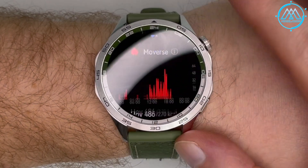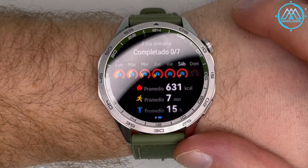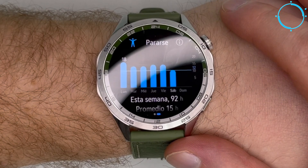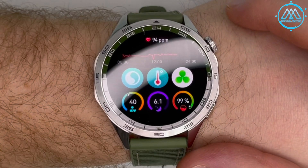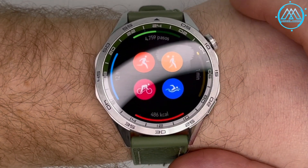Swiping right to left reveals activity rings that measure sport progress during the day — calories burned, minutes of exercise, step count, and standing time. Pressing on the rings gives details for each activity. There is also a cover with iconography summarizing active and passive health data, and another cover associated with agenda and contacts showing calls, calendar, weather, and music.